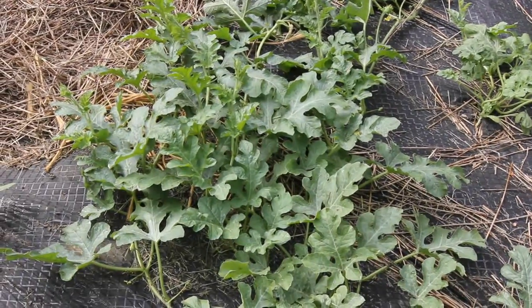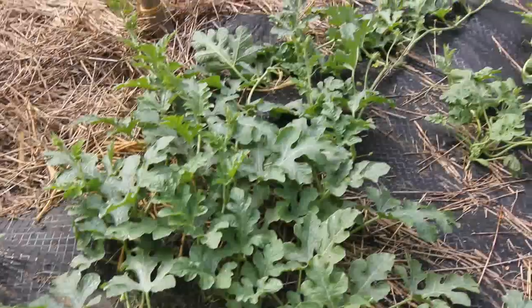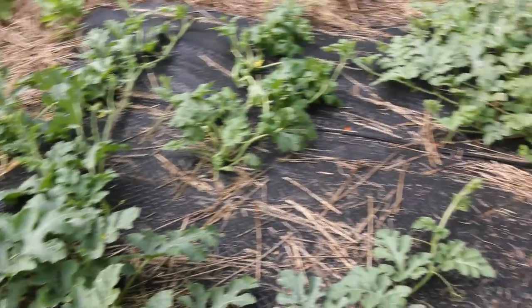Hi everybody! Today I'm going to do an update on my watermelons and I'm also going to show you how to hand pollinate watermelon flowers.